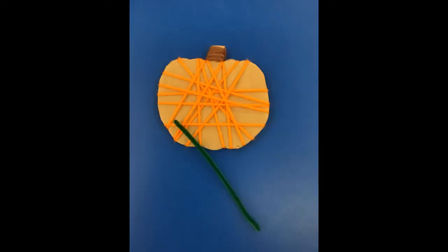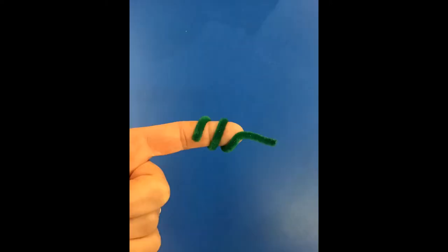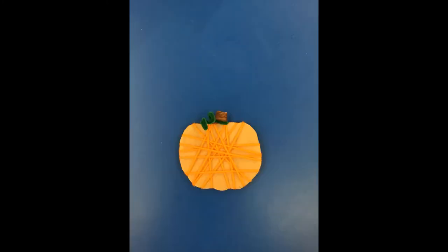Now the last step is really fun. Take that piece of green pipe cleaner and wrap half of it around a finger or a pencil so it looks like a spring. Using the part that is not curled, attach it to the stem of your pumpkin and it looks like you have a little green vine on your pumpkin.